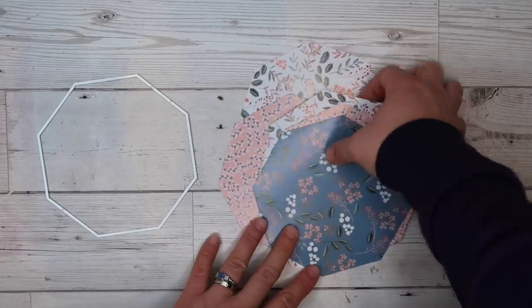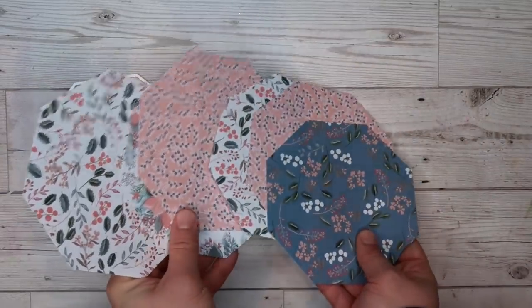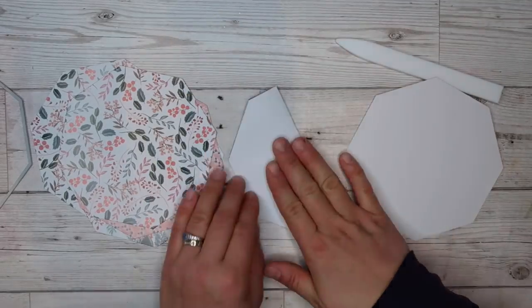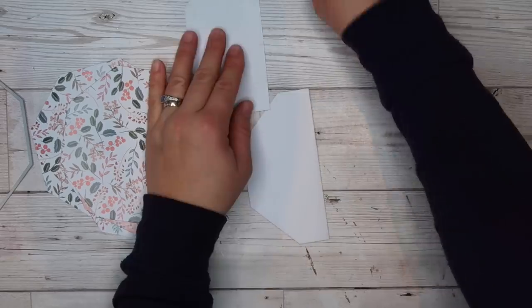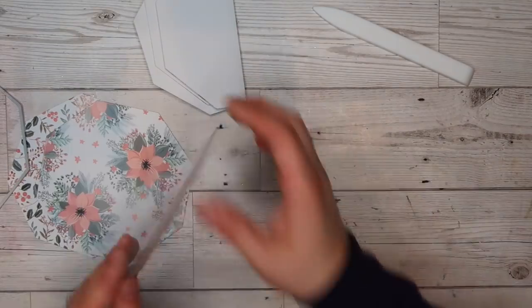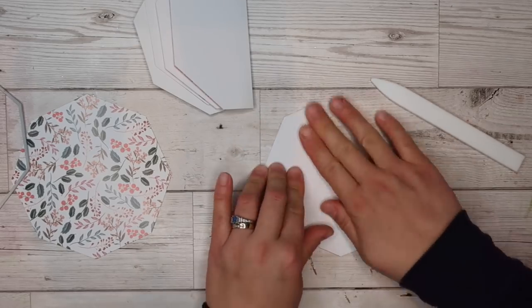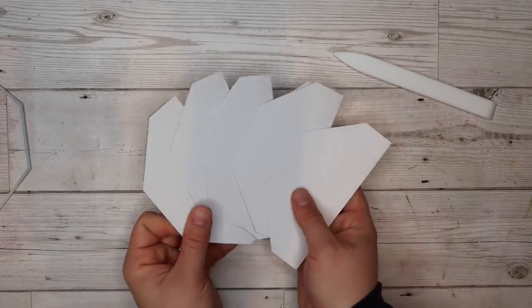I've gone ahead and cut out all those shapes. You can do this technique with any die as long as they are symmetrical — the same on the left as the right. I'm going to fold them all in half with the pattern facing inside. Because we apply adhesive on the outside, we want to fold the pattern inside so that is the design showing. I'm using my bone folder to score and crease them nice and tight.